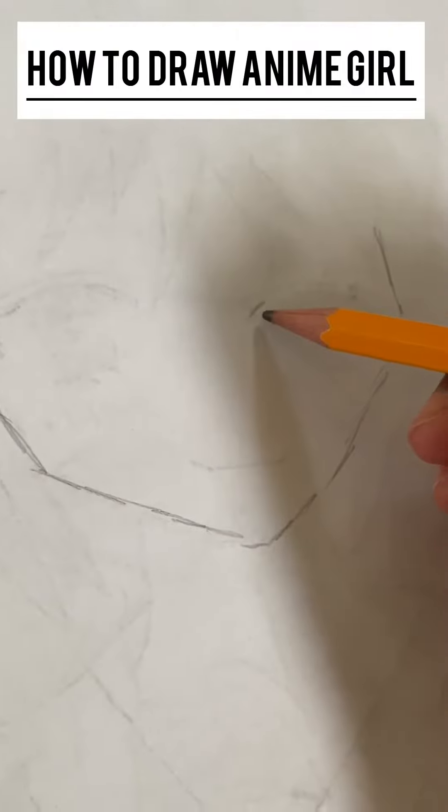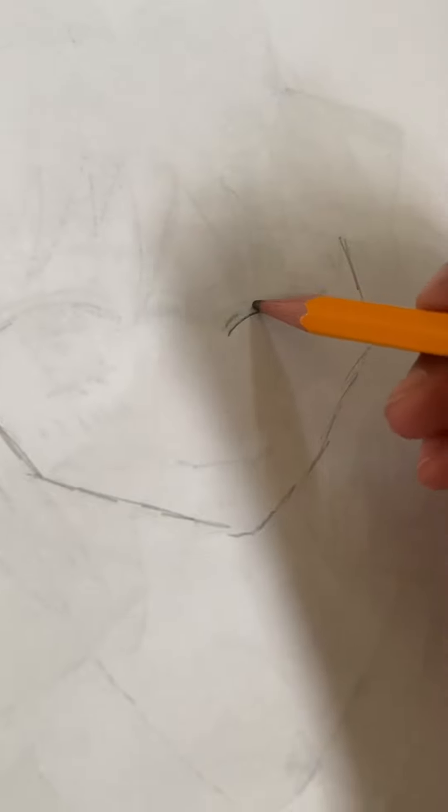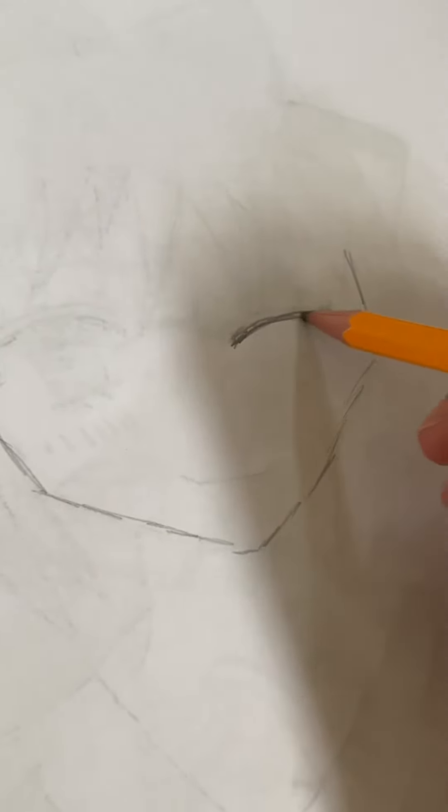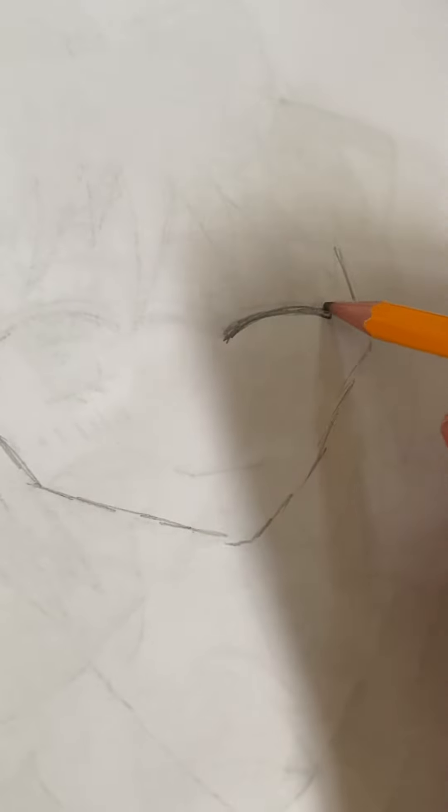Hey guys, what's up! Today I'm going to be showing you how to draw an anime girl. First of all, you draw this line and then shade it in darker, and then on the other side you'll do the same thing.